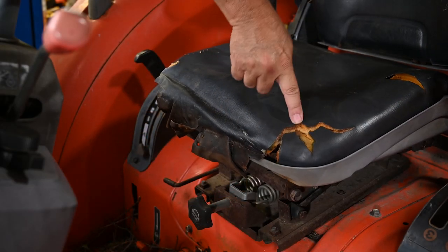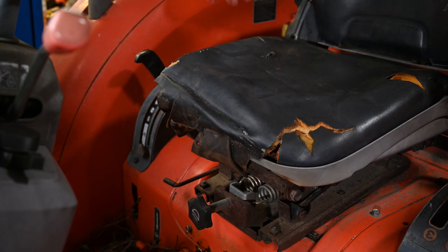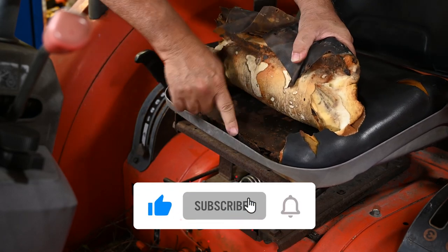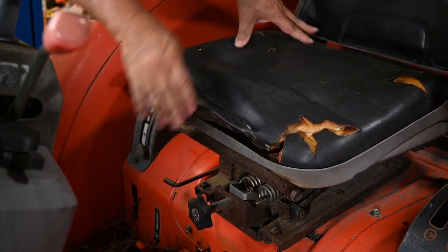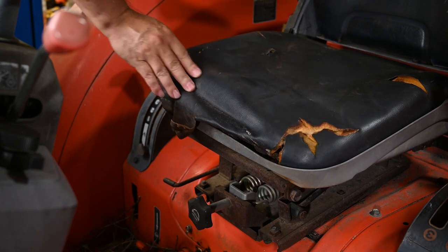It all started when the seat started developing cracks and splits in the vinyl. I really didn't think about it at the time, but what it was allowing to happen was that dew and rain were going down through the cracks, soaking the cushion, and the result was the entire understructure is just rusted to pieces and falling apart.